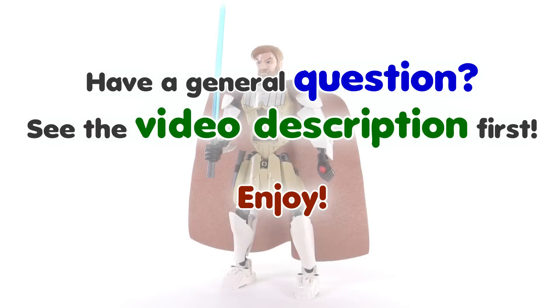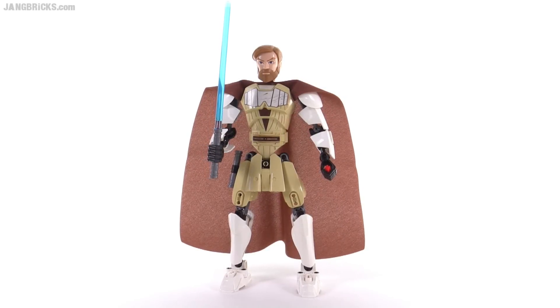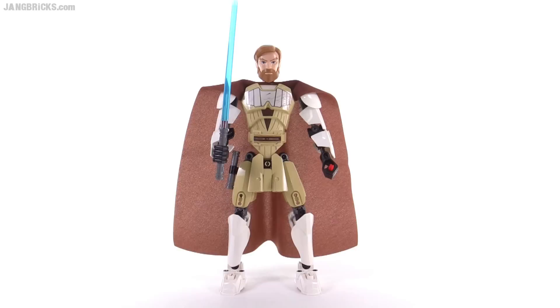Hello, it's Jang here with a look at the LEGO Star Wars Obi-Wan Kenobi buildable action figure. Officially, this comes with 83 pieces.